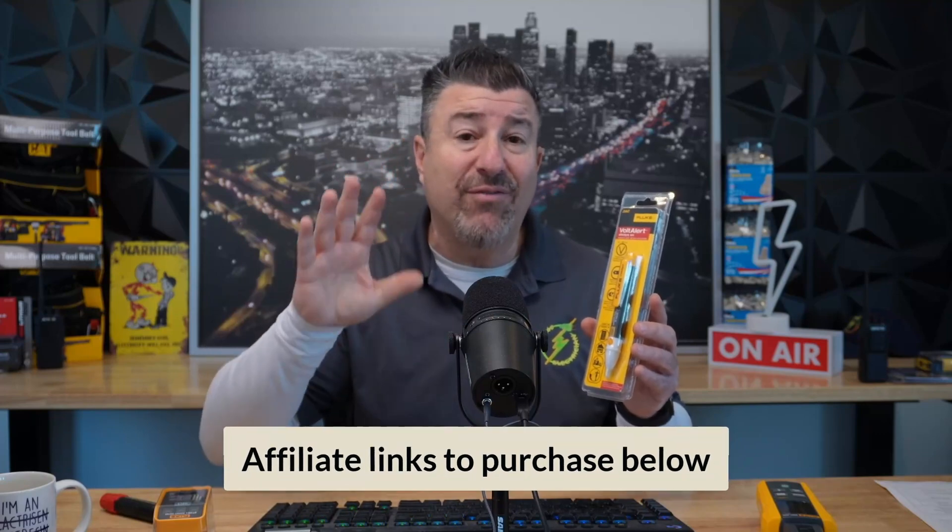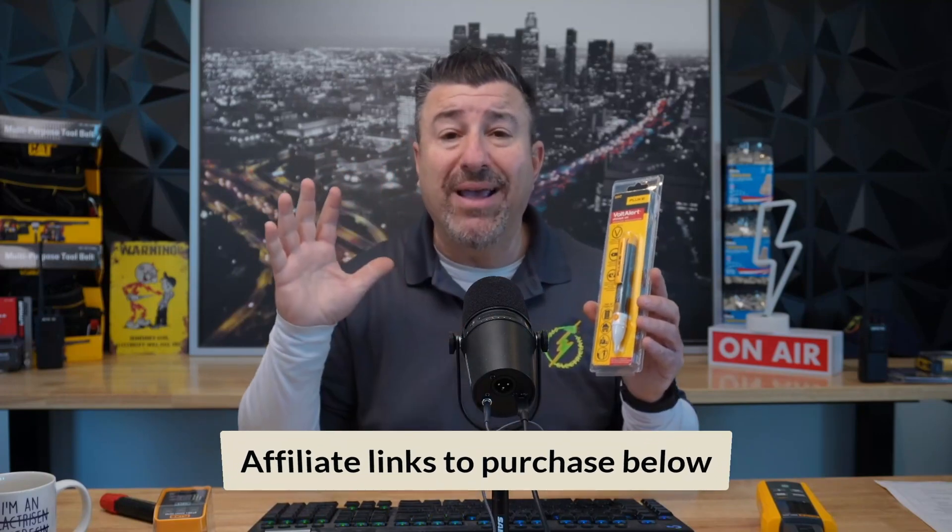This one is the Fluke 2AC unit. It's one of the best hot sticks out there — one of the go-to for my guys in Los Angeles. It offers 90 to 1,000 volts. Fluke has other ones available. I'm going to put the link below to my three favorite hot sticks from Fluke. You can pick them up on Amazon by doing that, and you also support the channel.